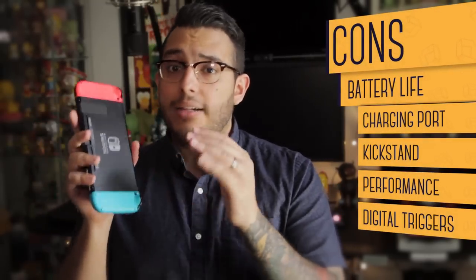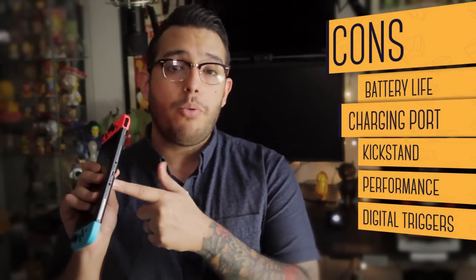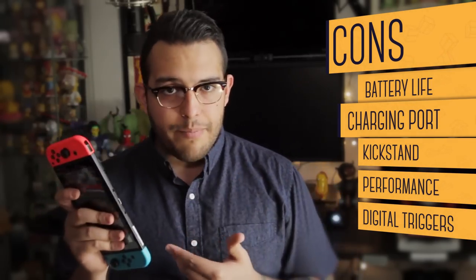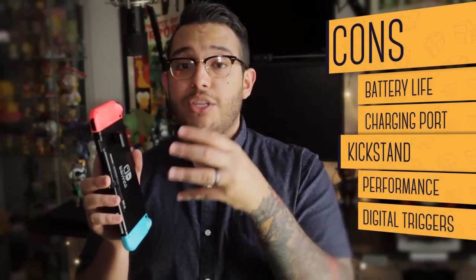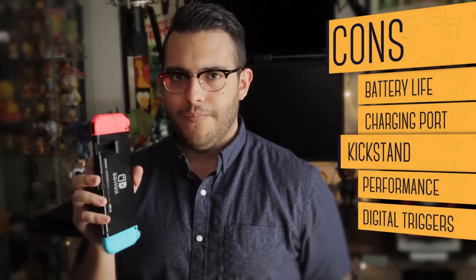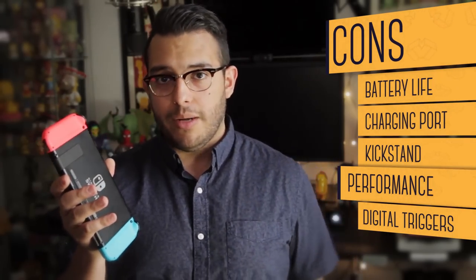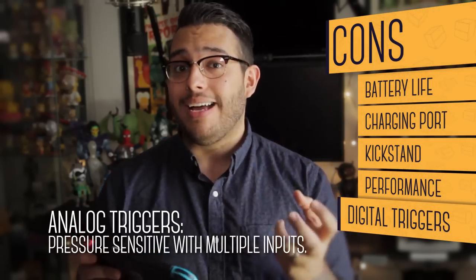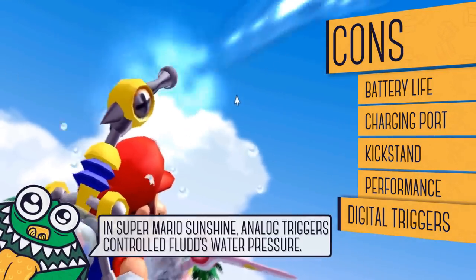Now for cons: Battery life for the console — two to three hours with graphically intense games isn't terrible, but I wish it was better. Charging port location — because it's at the bottom, you can't charge the console while using the kickstand, though it's a compromise that's easy to work around. The kickstand — I appreciate that it snaps off instead of breaking, but I wish it was wider because on its own it's just not that stable. Performance — navigating the UI works buttery smooth and indie games play really well, but Breath of the Wild sometimes struggles on this system. And finally, digital triggers — the Joy-Cons are filled with awesome tech, but no analog triggers. Analog triggers offer more options, which is why they've become the norm in almost every controller, and having them would have made it easier to port GameCube games.